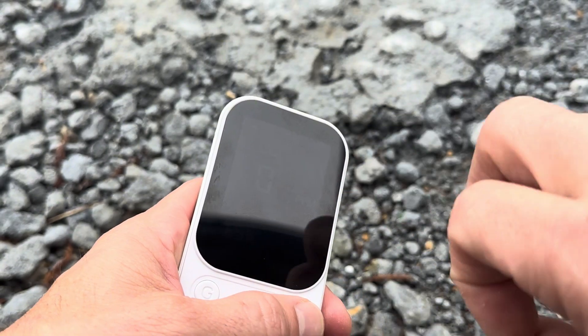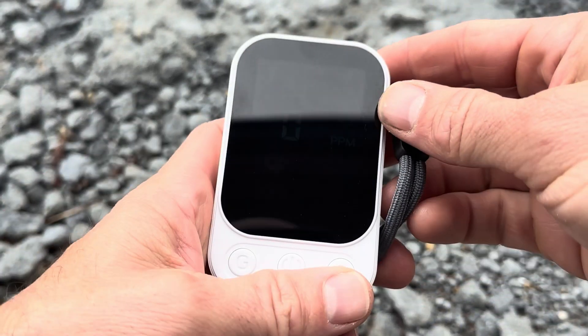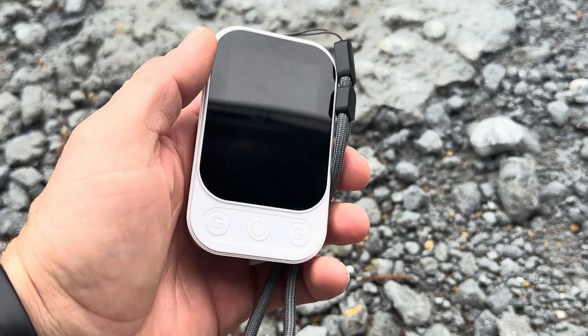When it goes over the threshold it does three beeps, then a pause, then three beeps again. It definitely worked. I like this device and I'm going to take it on my next camping trip.